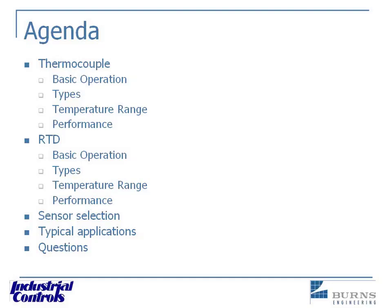Here's the agenda — this is what we'll be going over. If you have any questions, key them into the chat log and we'll discuss it at the end of this presentation.